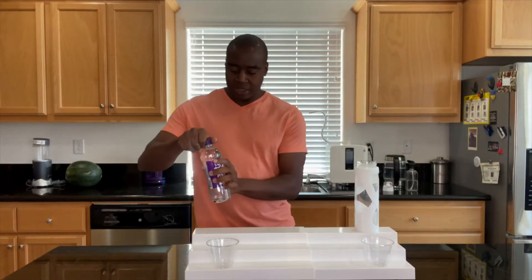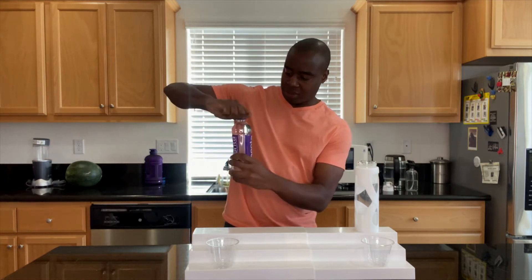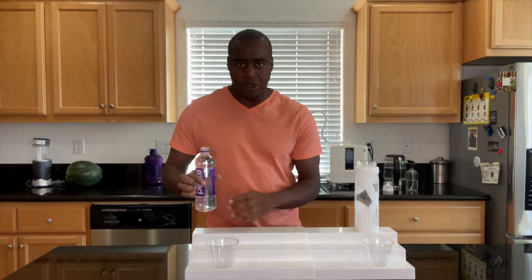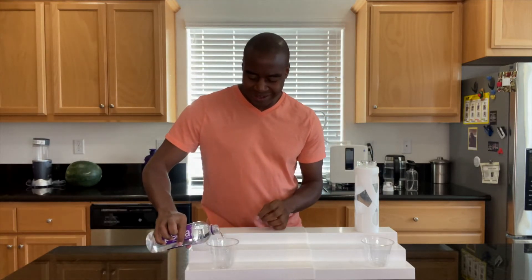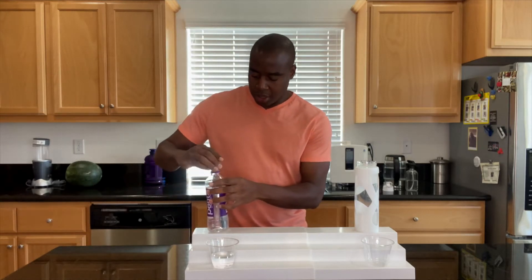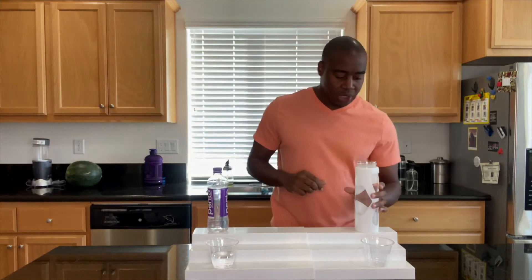That being said, let's go ahead and open up Penta Ultra Purified Water. It looks nice. I like the purple — it's like a royal purple, pretty nice. And we are going to be testing against our electrolytes reduced water.